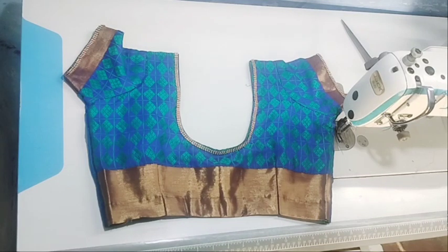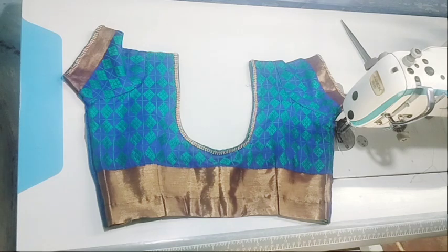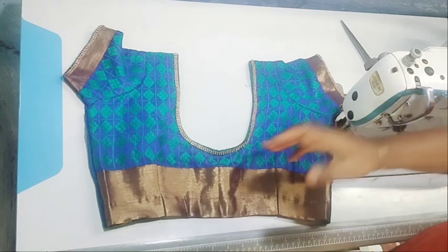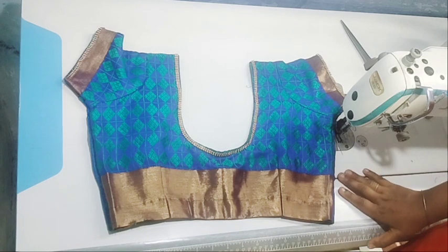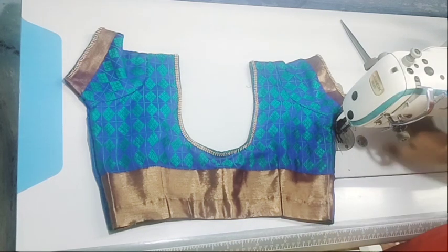Hello friends, welcome back to our channel Taylor Switch Media. In our channel, you can comment on the shoulders and blouse — that's why you can tell the results. For this video, please click on the subscribe button.